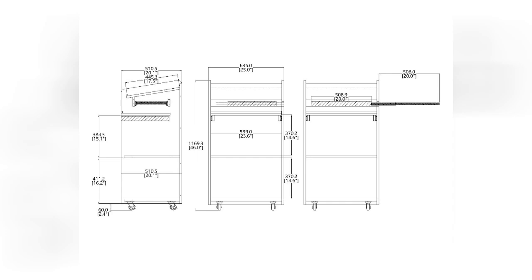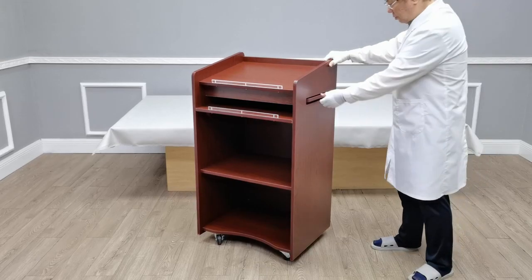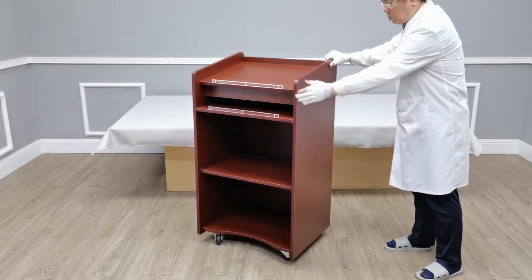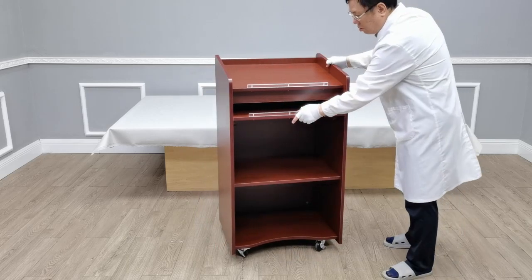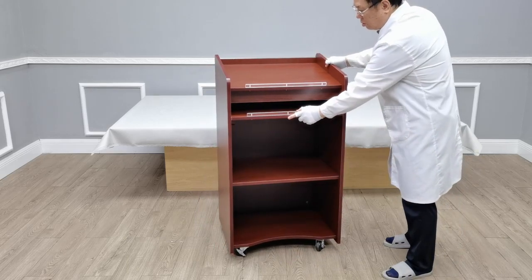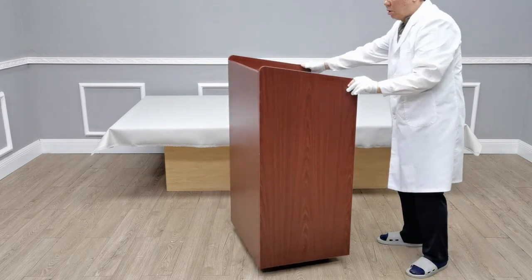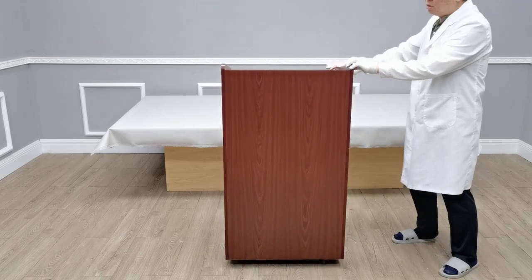These are the detailed dimensions. I hope you enjoyed this product and this video. Thank you once again for shopping fixture displays.